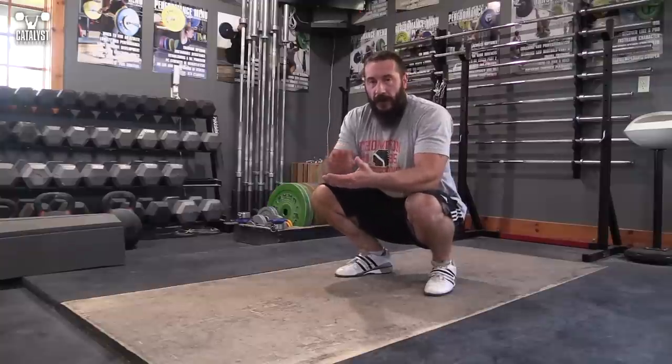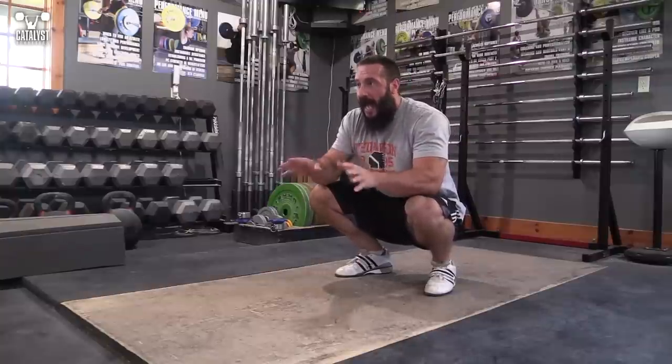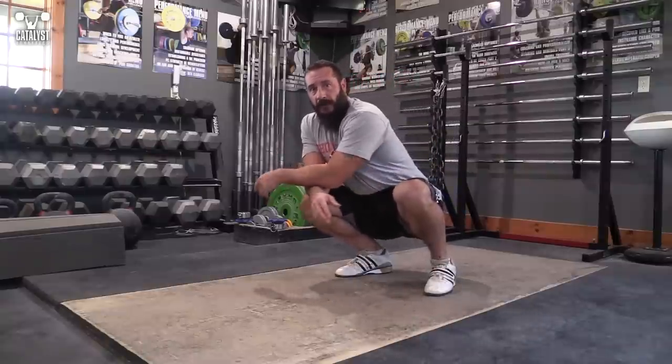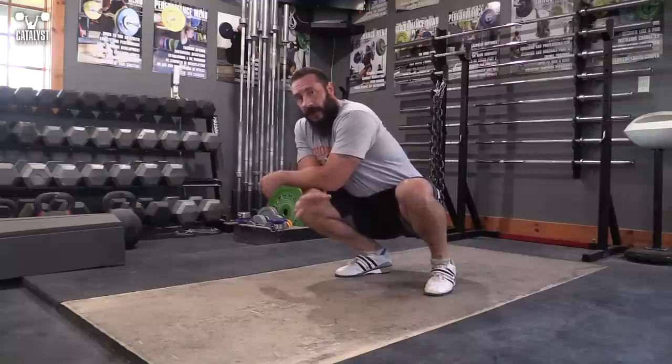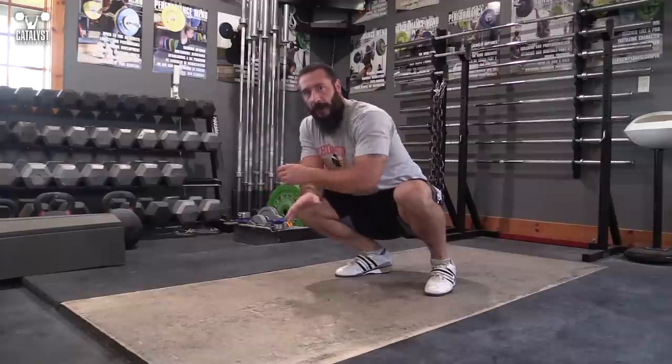This is a stretch that you should be doing in your warmup, your cool down, in between sets, any free moment of the day where it comes to mind — you should be sitting down here and leaning on these ankles and stretching them out. It's a very stubborn thing to work on, but really, really important. You just have to put in the time and be consistent with it.